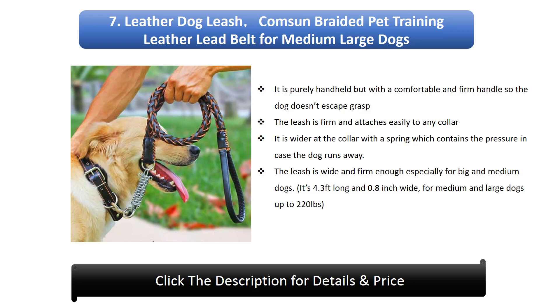7. Leather Dog Leash. It's 4.3 feet long and 0.8 inches wide, for medium and large dogs up to 220 lbs.